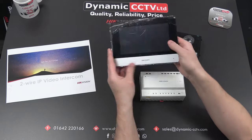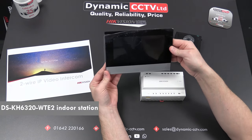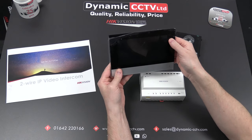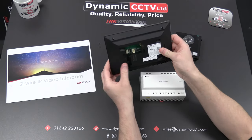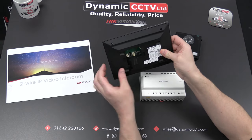This particular unit is the DSKH6320-WTE2, which is the indoor station. It's a seven-inch 1024 by 600 touchscreen unit. It has a two-wire connection inside, and also various alarm inputs and RS-45 connections on the rear.